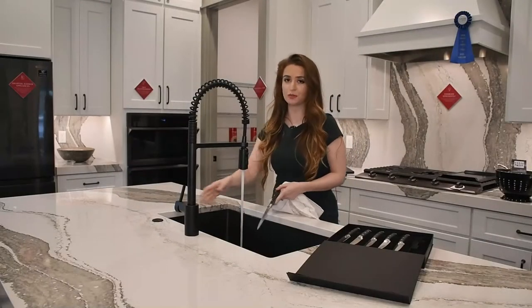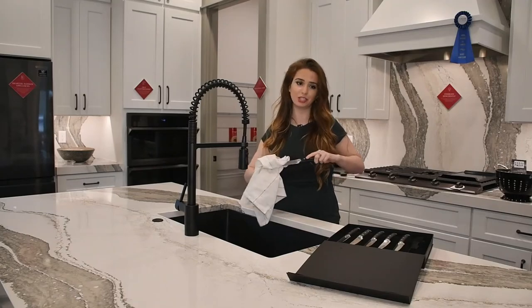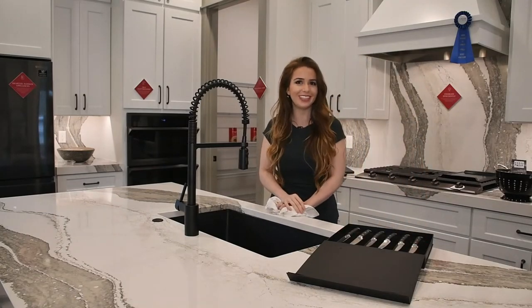Remember to always wash your Barenthal steak knives by hand and dry them completely after each use. Put them in the velvet-lined case for safe and convenient storage.